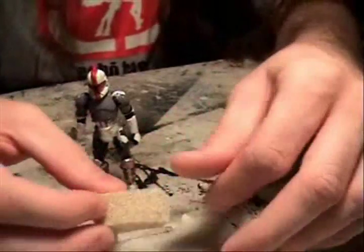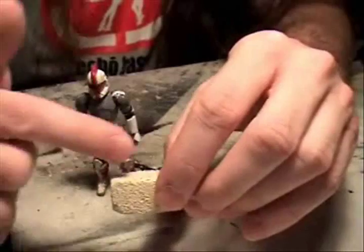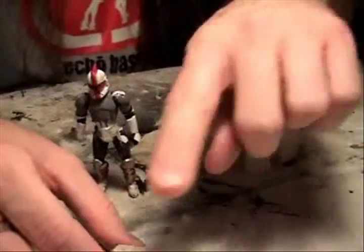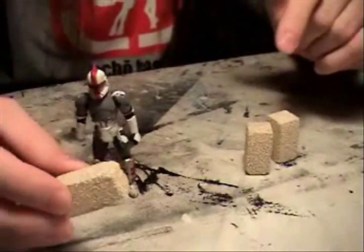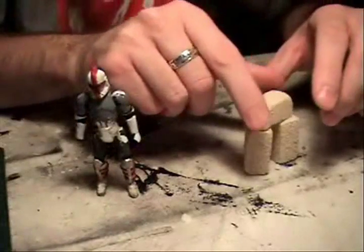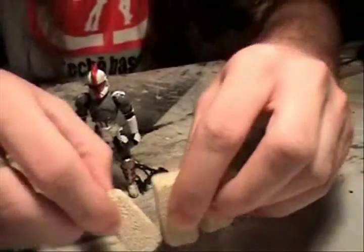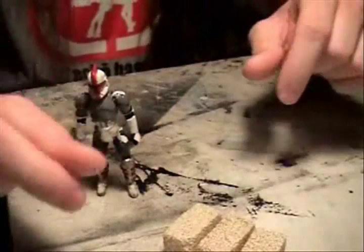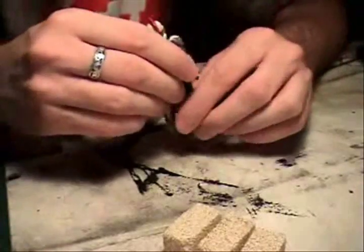I did take one and cut it lengthwise and then widthwise, trying to make smaller bricks out of it, and it works. It's just painted styrofoam — pretty easy to cut. But I think it would just be too much of a pain to sit there and cut up a dozen or two dozen of these to make little tiny bricks.